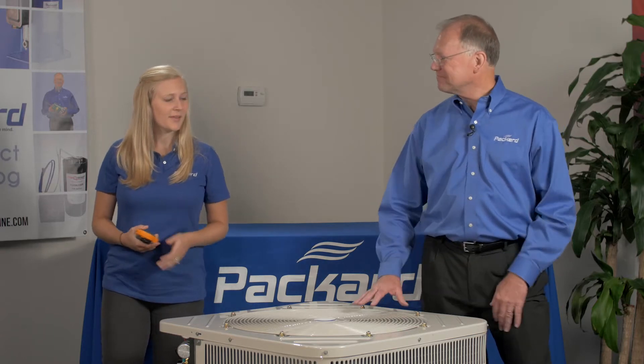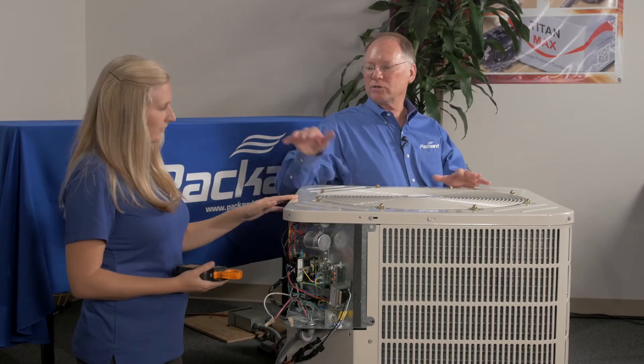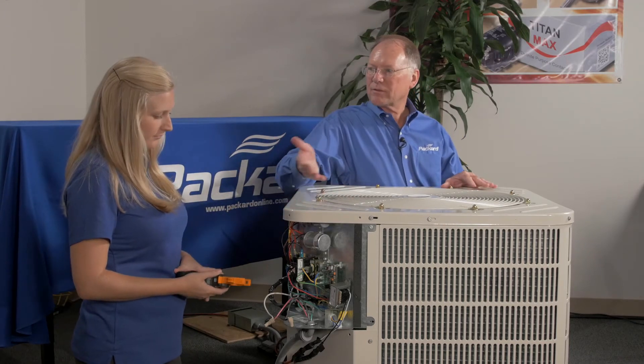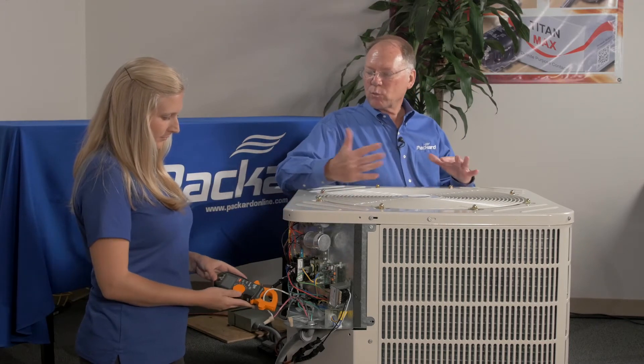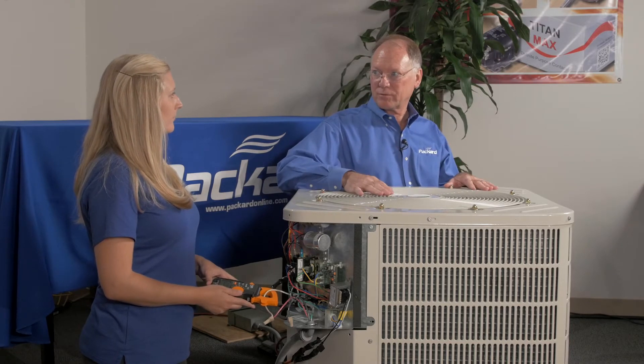Aaron, let's take a look at the amps and show the effect of the static pressure. We'll use the ammeter and put it on the lead of the motor. That will show us the amps, which gives us an indication of the performance of the motor.